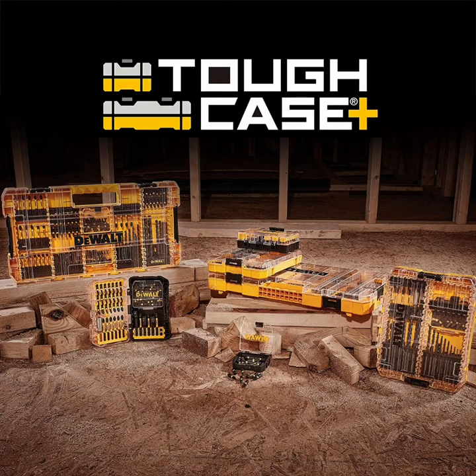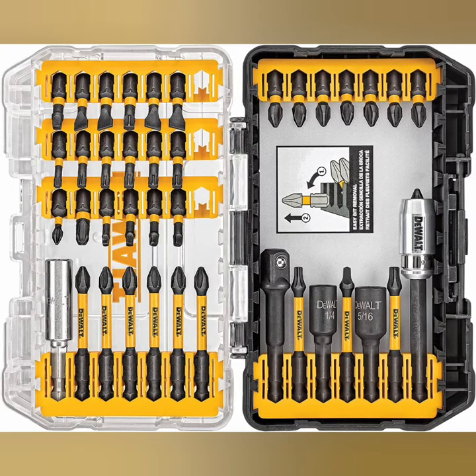Hi, what's going on? Today I am going to discuss the DeWalt DWA-2T40IR40 piece impact-ready screwdriver set, which now comes in the Tough Case Plus system, the latest addition to DeWalt's accessory storage line.